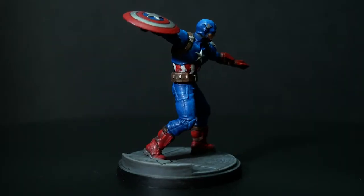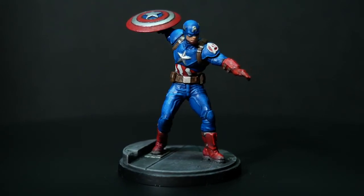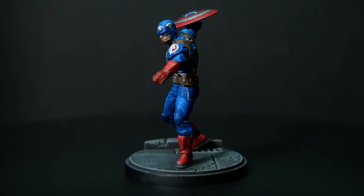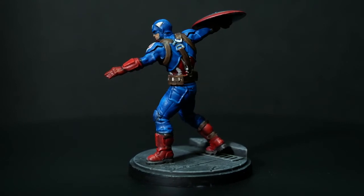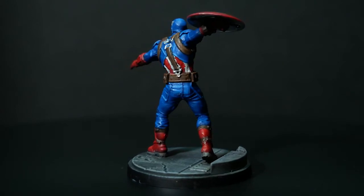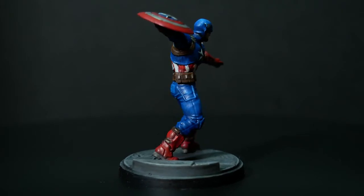With that I'm happy to call this model done. The goals I set out were to practice layering and to experiment with metallics on the shield. Did I achieve them? Yes and no — I didn't achieve what I set out to do for the shield, but that's okay, we learned that won't work. For the layered highlights, I think I mostly achieved what I set out to do, even though I didn't have a hard set goal — it was really just about getting in and practicing.